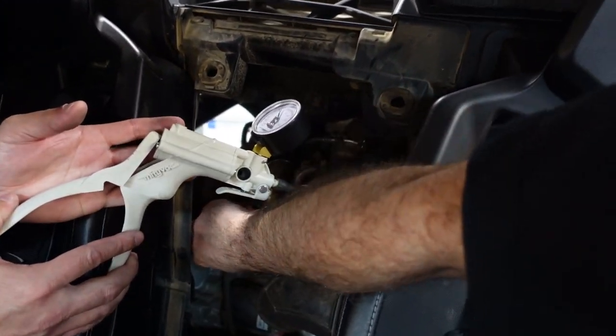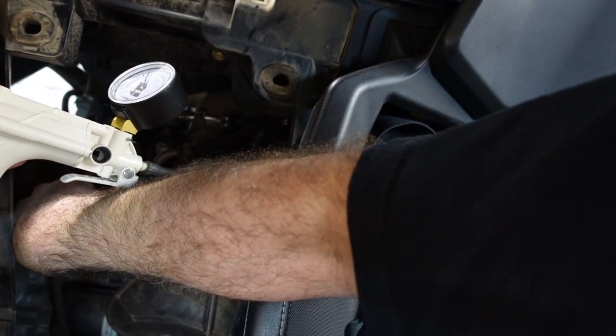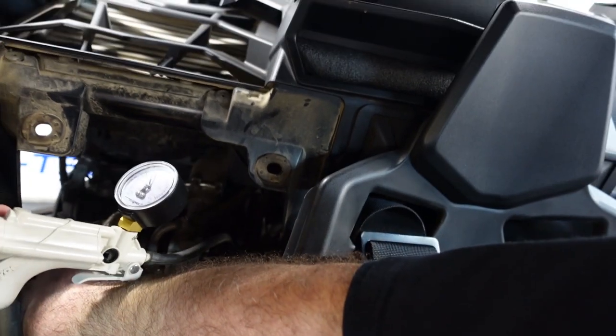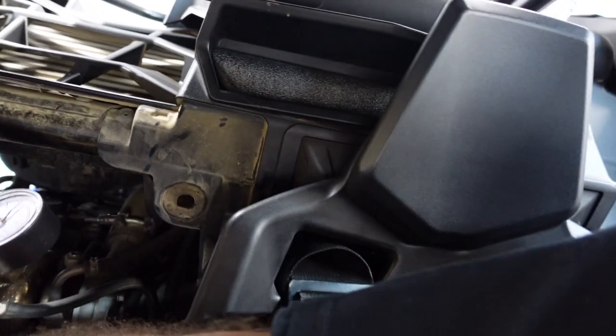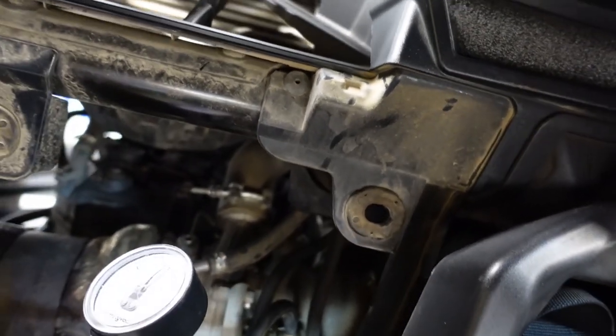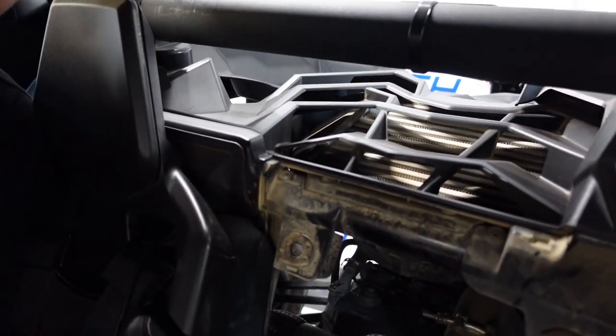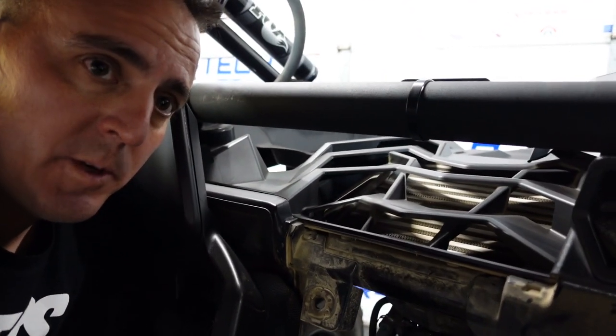Here we go. Go slow. I'm going to hold on to this, and when I feel it move, I'll tell you. Ready? You're going to work your way up. You can crank it pretty good until you get close to, say, ten or so. Moving at ten? Is that where you're at? Ten — yeah, it's at ten. Okay. Probably have a leak. That might... no, that would just be not adjusted correctly. Correct.